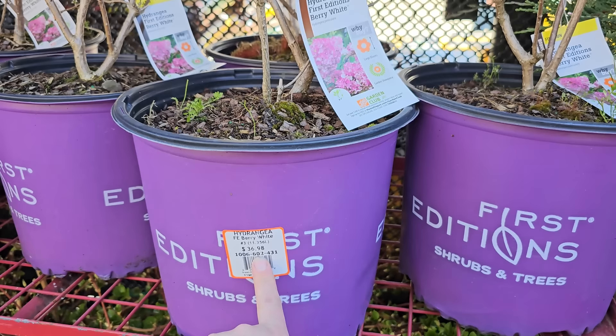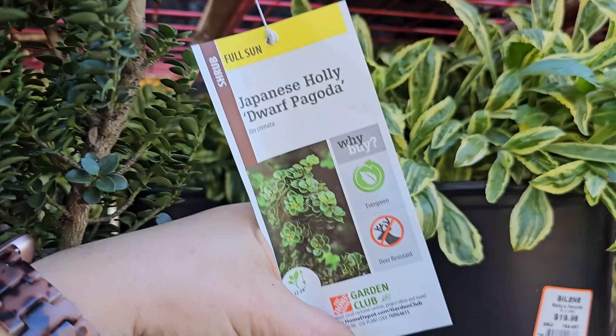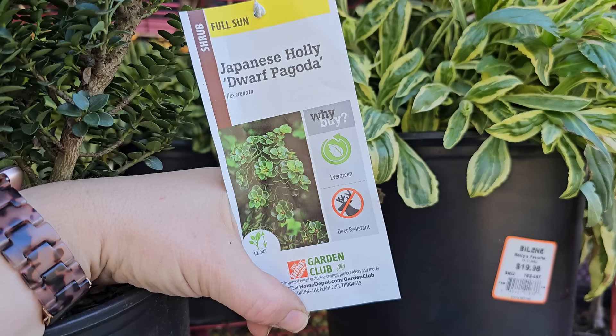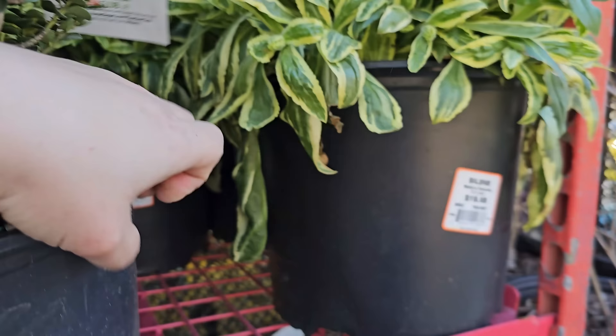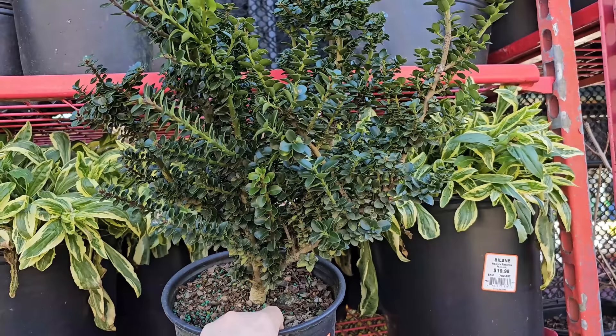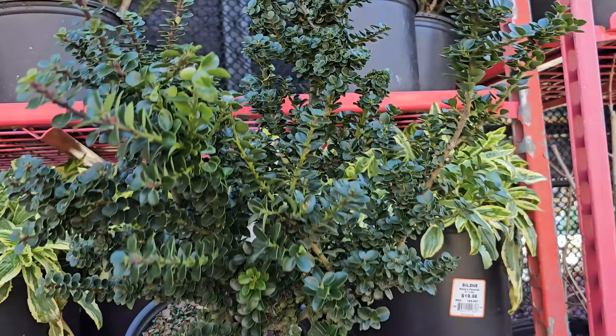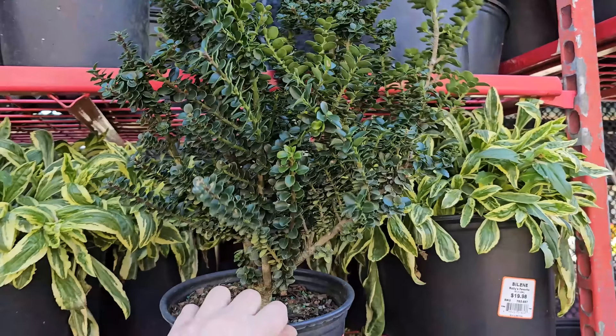Sometimes you find really cool unique shrubs and trees at these box stores — it's like a thrill of the hunt. Today I found this really cool one — a Japanese Holly Dwarf Pagoda. It likes full sun, is deer resistant, and only gets 12 to 24 inches in height with 24 to 30-inch spacing. Hardy down to negative 10 degrees Fahrenheit. What's really cool is that you can prune this almost like a bonsai and put it in a container — it's evergreen and very similar in appearance to a boxwood but it's a type of holly. I love the way the foliage looks kind of stacked. From far away it almost looked like a shishigashira Japanese maple! It's $14.98.